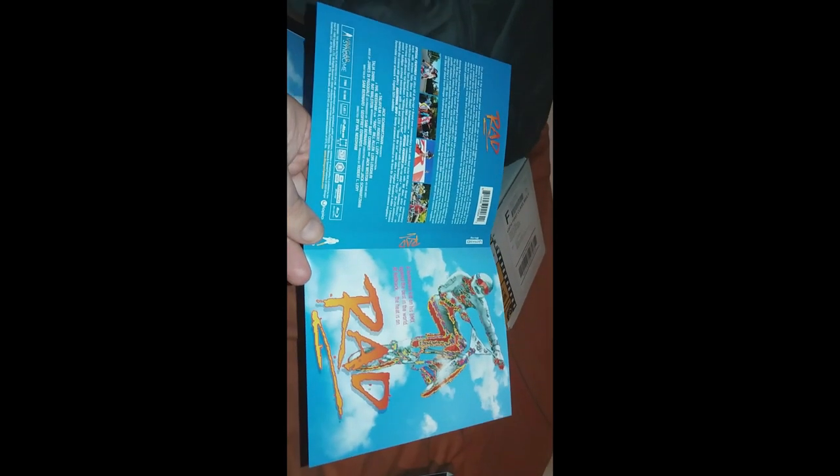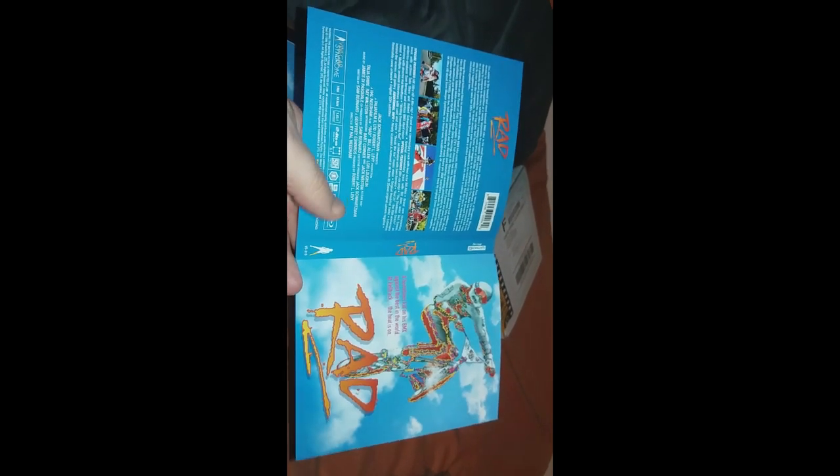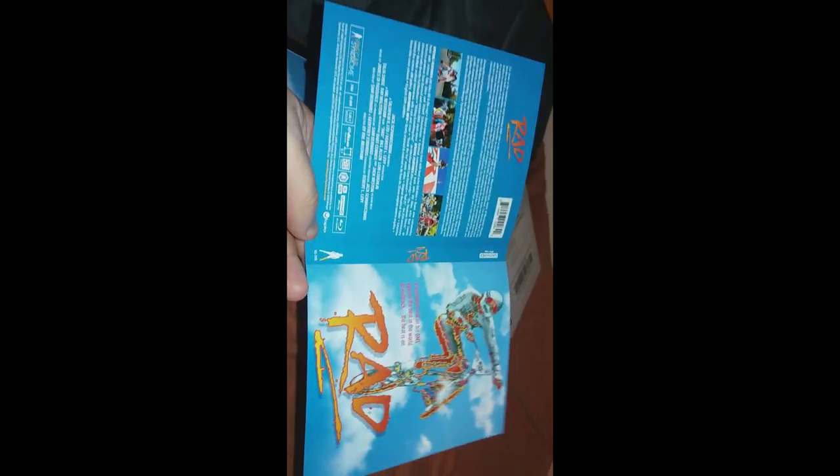Now let's look at the reversible cover. Here's the reversible cover — it's the standard blue one. It has the same stuff on the back, so you can read the other one if you want. But I love this — this is one of my favorite movies.